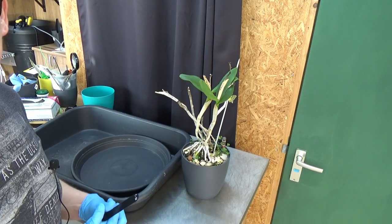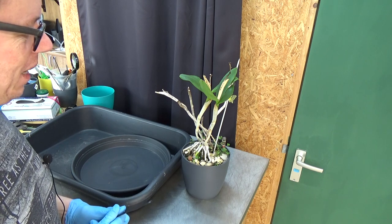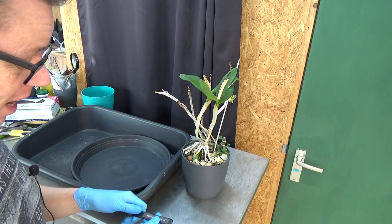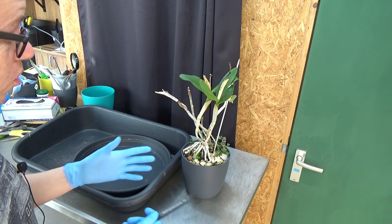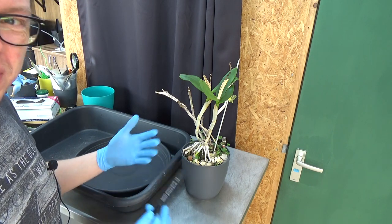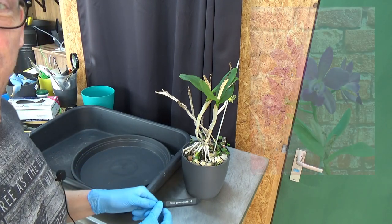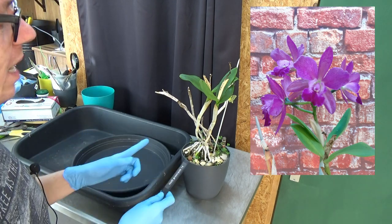Hello everyone and welcome to the Orchid Saga. Today I thought it would be nice to do another repotting video, because some of you guys like these videos, so that's good to know. I'm not always sure if it's nice to see me do another one, but quite a few of you enjoy them, so I like to make them.